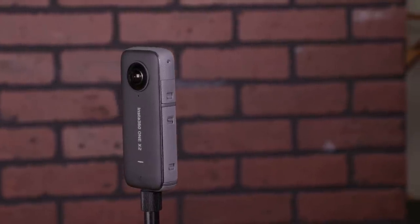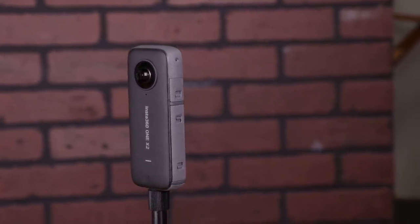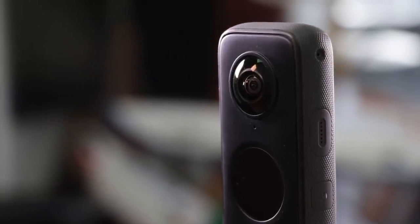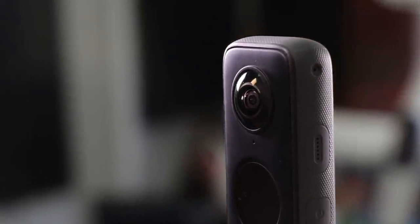Today's a special day because we have the newest, latest, and greatest technology from our friends over at Insta360. It's a really awesome camera and this is the second generation of their original Insta360 ONE X.